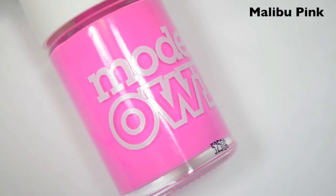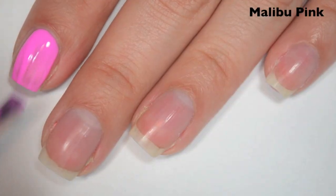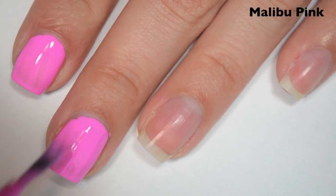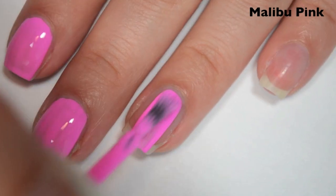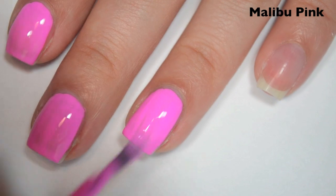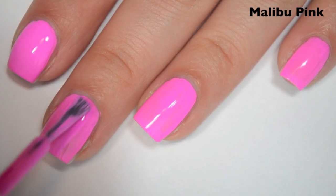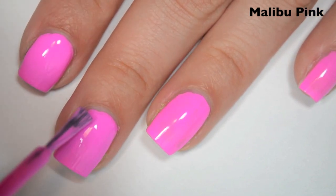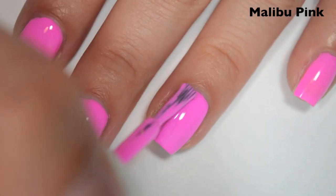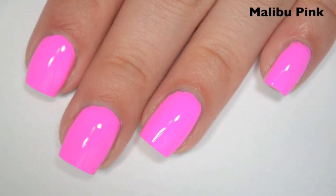The next polish is a Barbie pink, and this is called Malibu Pink. So here is one coat. This one covers okay on the first coat, but it still does have a good amount of streaks, so it is going to need at least one more. The formula is super smooth and really easy to control, so I'm hoping it will layer easily and be opaque in two coats. So here is two coats — this one does cover completely in two coats, but if you overworked it, just like with the yellow, you would end up with some streaks. This wouldn't be an easy polish to overwork though, just because the formula is so smooth. So there is two coats of Malibu Pink.